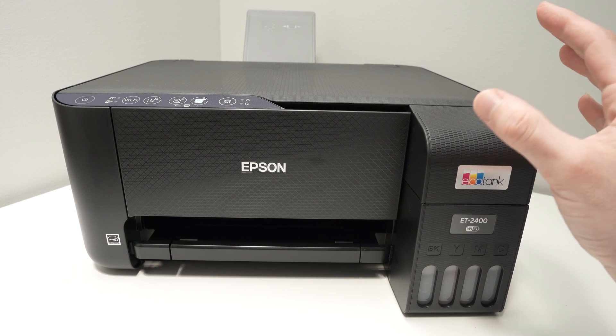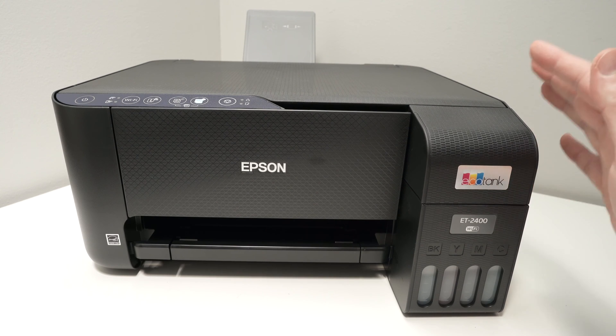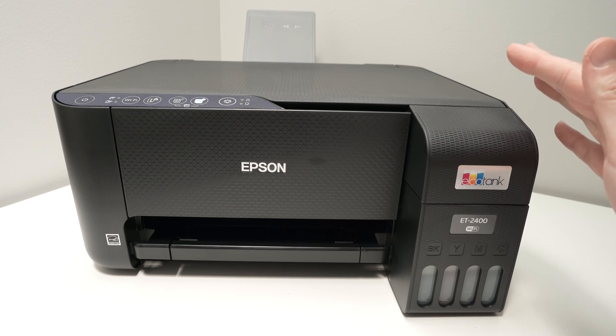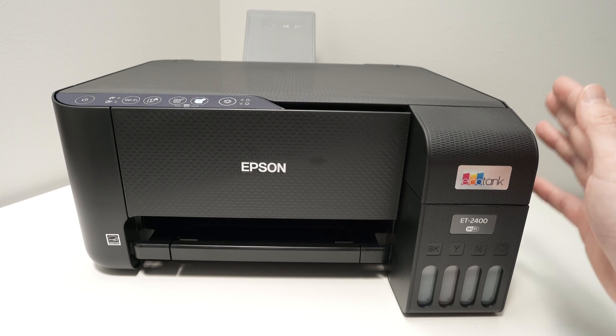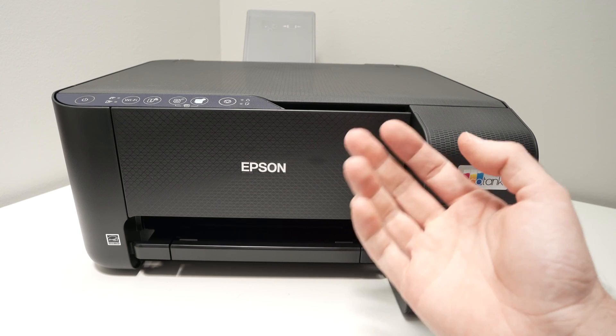In this video, I'll show you how to fix it in case your Epson EcoTank ET-2400 has trouble connecting to your Wi-Fi network. There are many solutions to this problem depending on why it's happening, and in this video I'll go through all of them.